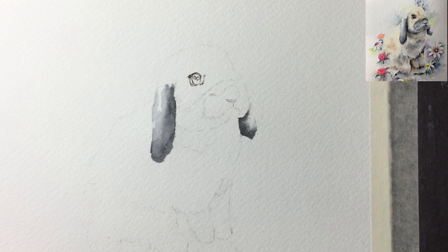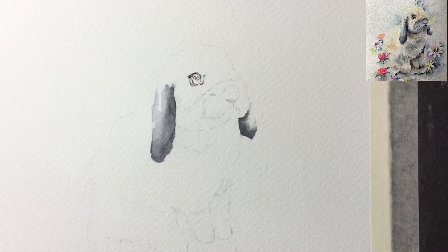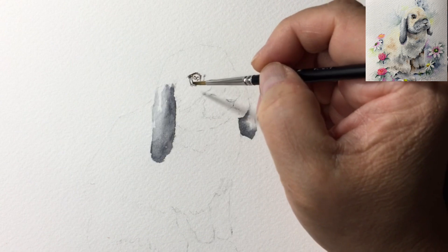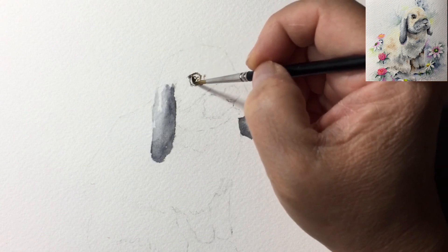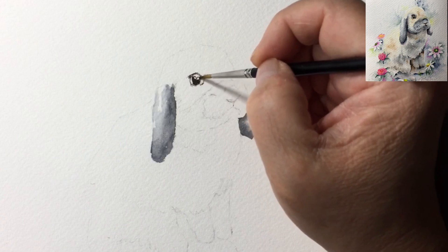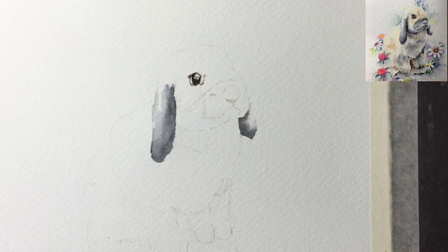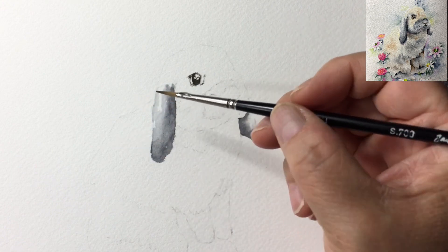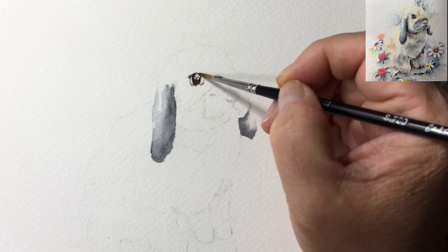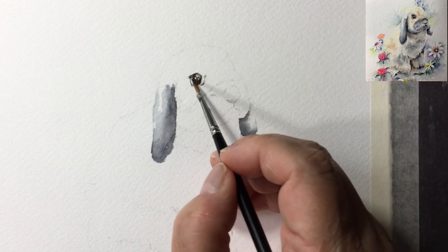Now I'm changing to the number two Jackson brush. I'm going into lamp black with a little touch of burnt umber to do the eye. I like to make sure the eye doesn't move, so I used a Micron pen to draw it out - when it dries it's permanent and waterproof. I clean the brush and pull the color down to soften that area.